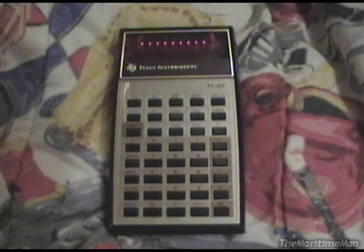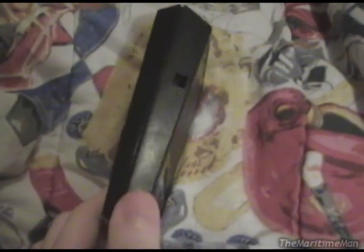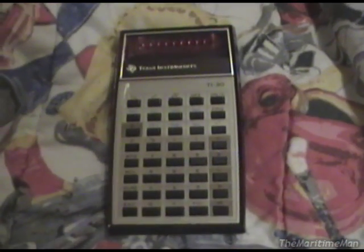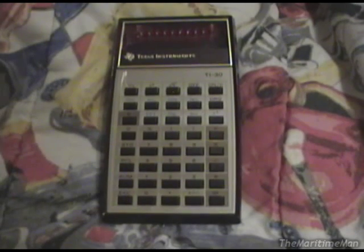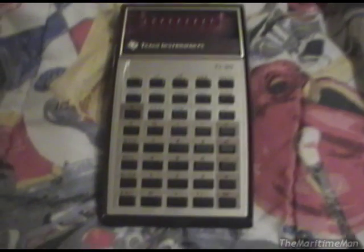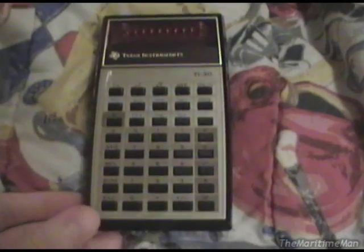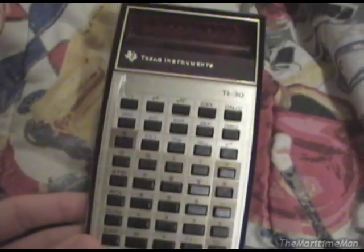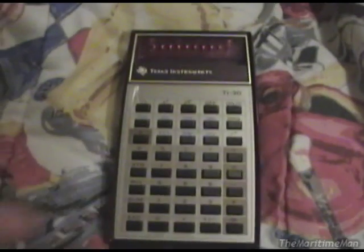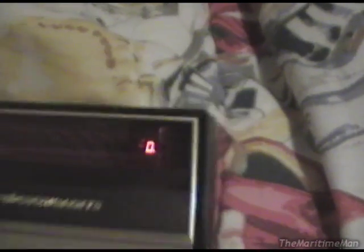That's pretty much all there is to show of the Texas Instruments TI-30. eBay is littered with these things — if you want one, you can get them cheap. I only paid $7 for this ($15 before we got half our money back because the seller wasn't 100% truthful). Texas Instruments made a huge number of these, and they're really reliable calculators, so most of them that were ever made are still running. You can find them really cheap and easily on eBay, and I think they're pretty cool, if anything, just for the LED display.